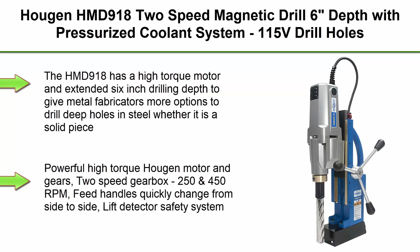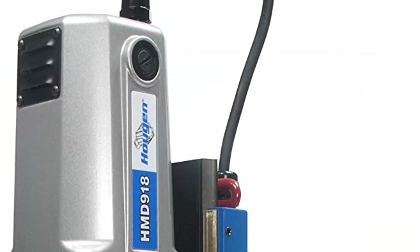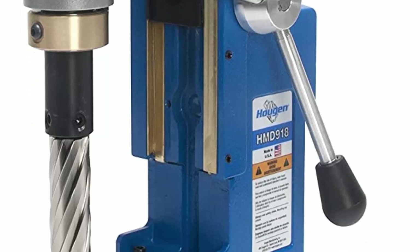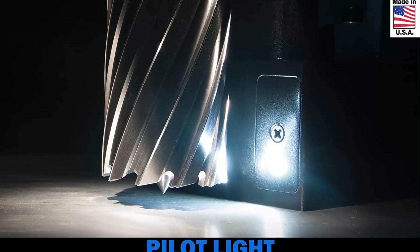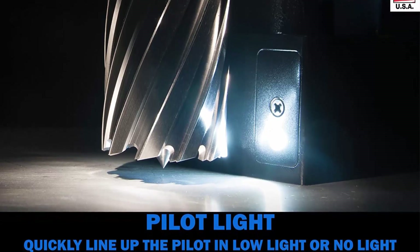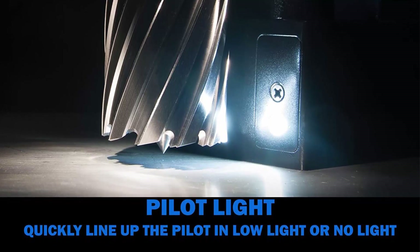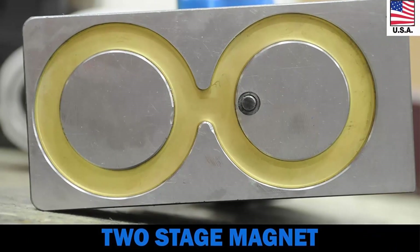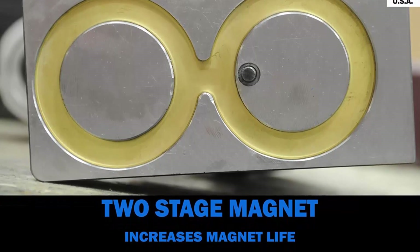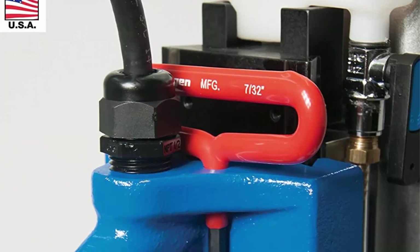Top 5: Hougen HMD918 Two-Speed Magnetic Drill — 6-inch depth with pressurized coolant system, 115V. Drill holes up to 6 inches deep across multiple stacked plates or with extended hole reach capability. The HMD918 has a high-torque motor and extended 6-inch drilling depth to give metal fabricators more options to drill deep holes in steel, whether a solid piece of material or multiple stacked plates. Capacity: 7/16–2-3/8 inch up to 3-inch DOC, and 13/16–1-3/16 inch (21–30mm) for 4 and 6-inch DOC. Powerful high-torque Hougen motor and gears, 2-speed gearbox at 250 and 450 RPMs. Feed handles quickly change from side to side, lift detector safety system.